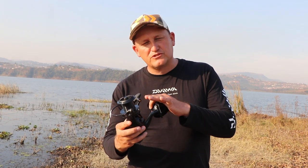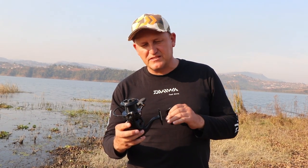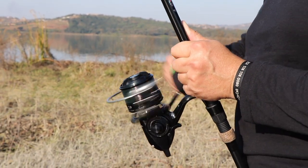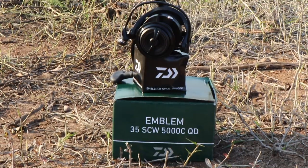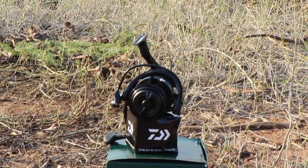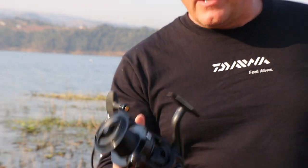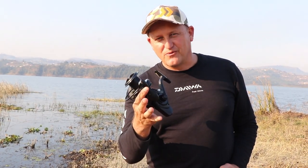We've also arranged that we will be bringing in spare spools for these, so it's absolutely spot-on. As soon as the spare spools arrive, we will have a really good, iconic Daiwa product with a high-impact line clip and everything you've ever wanted in one tool — and it's really light as well. This is going to be a winner.